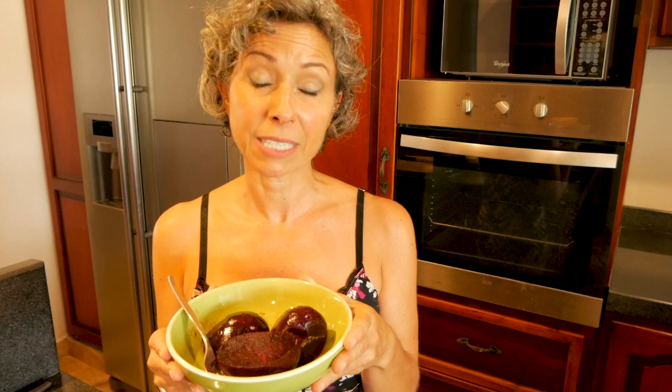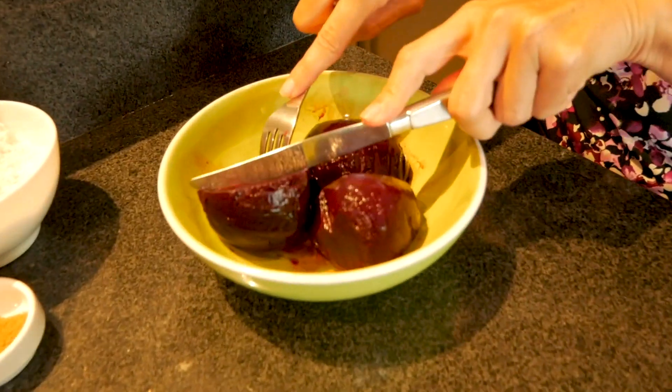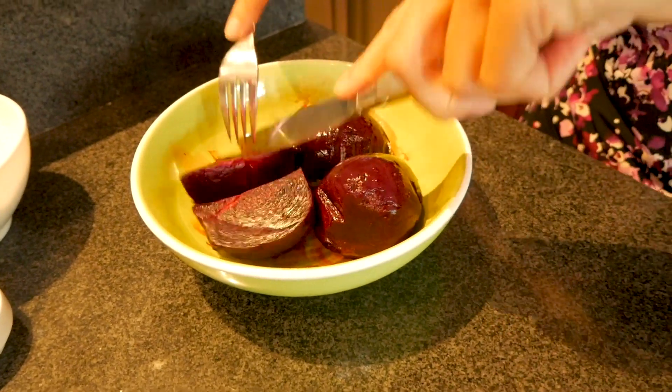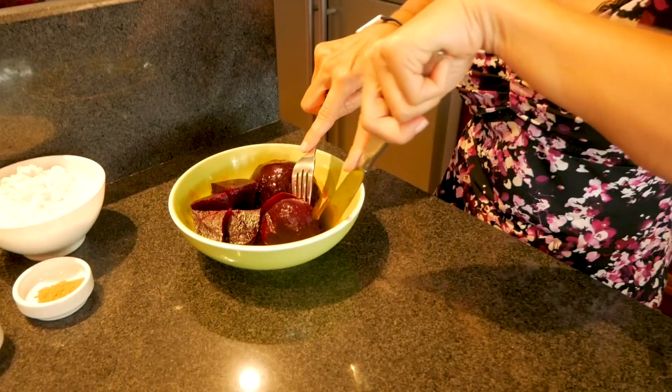Here's the beets — our main ingredient. This is one large and one small beet. The recipe calls for two medium or three small beets. You don't need to stress about it; do the best you can — it doesn't have to be precise or exact. What you do need to do is boil or pressure cook them and peel them before you put them in your food processor, because we're going to puree them for the recipe. Right now I'm going to cut these up into smaller pieces. I love beets — they smell amazing!